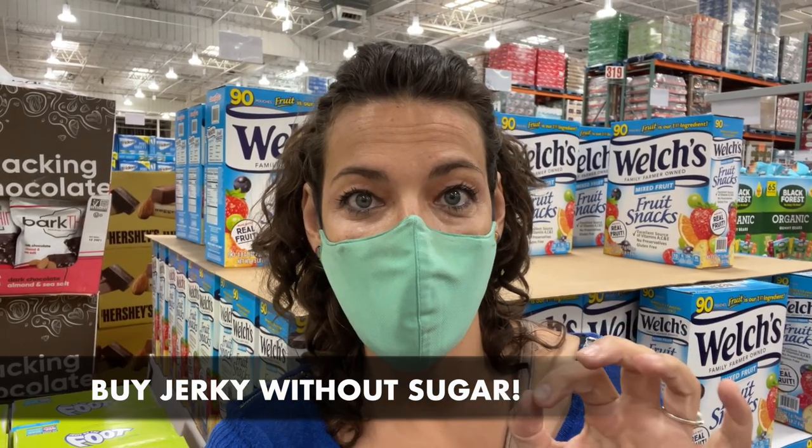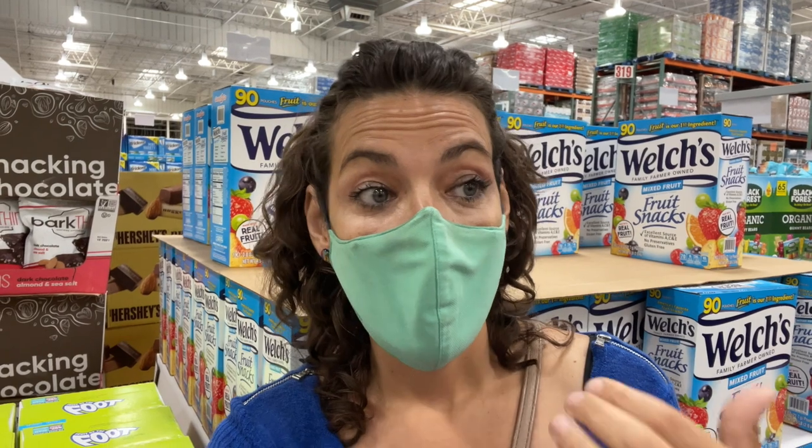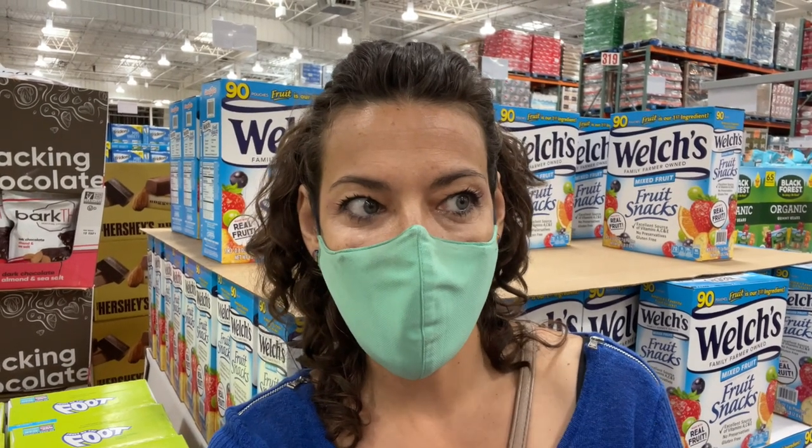Second, almost all of these dry jerkies have added sugar, which raises your insulin levels and it's a refined sugar. Third, most of these jerkies have nitrates. Nitrates cause a lot of toxicity to your body, a lot of side effects, increase the risk of a lot of diseases, and increase free radical tissue damage in your body. Nitrates are a big no.